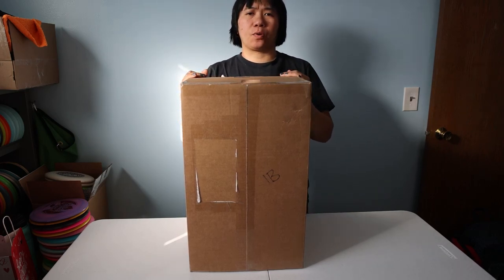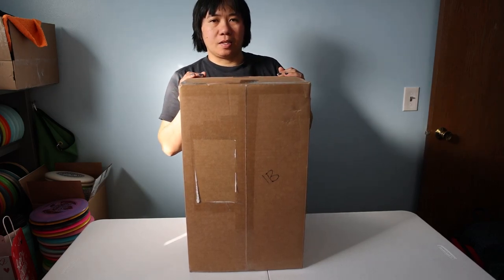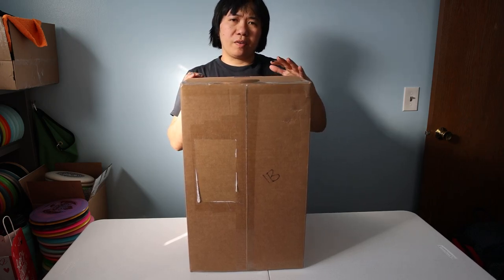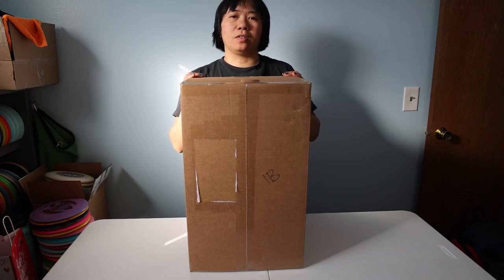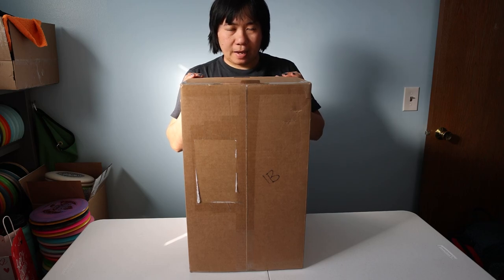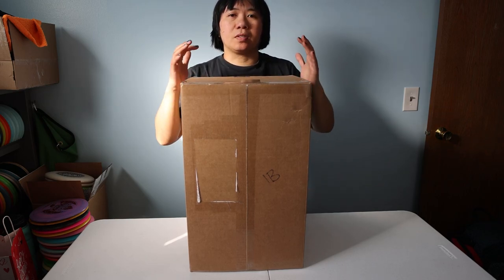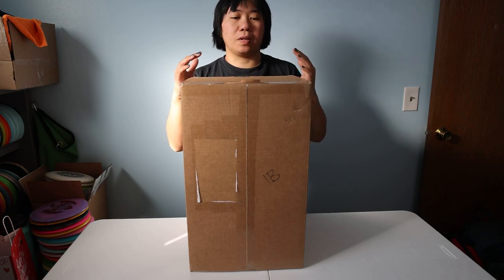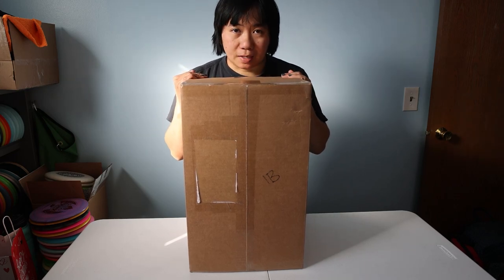They've been making disc golf bags for quite some time, and I've been meaning to get this particular bag. This one is called the Simian. The previous versions I didn't really care for, so they finally made a version that I really like. I'll go over that as I open the bag. I'll also be doing a comparison with other bags in the lineup, so look out for those videos. But in the meantime, let's get this unboxed.